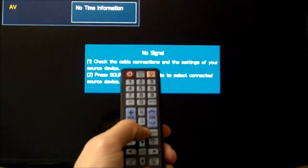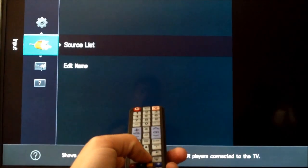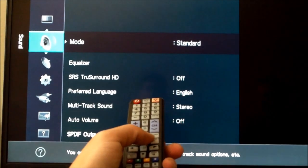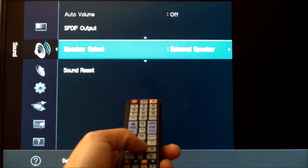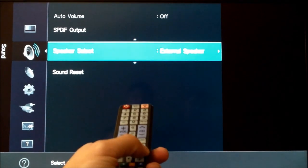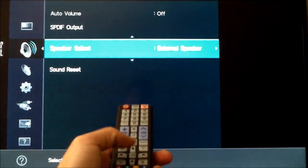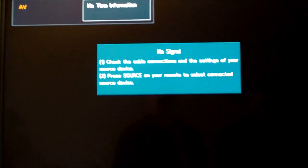And on here, you want to hit menu on the TV. Some TVs you have to do this, some TVs you don't. And go to audio, then sound, then speaker select. And you can set that to TV or external speaker, and then hit exit. That should work — that's all I think you need for the sound system.